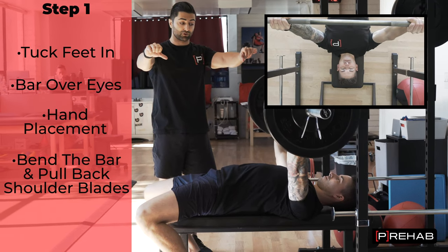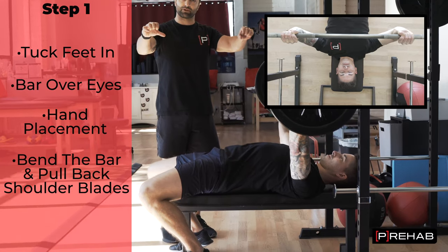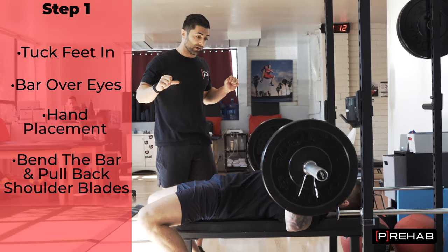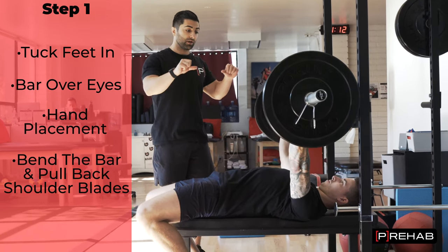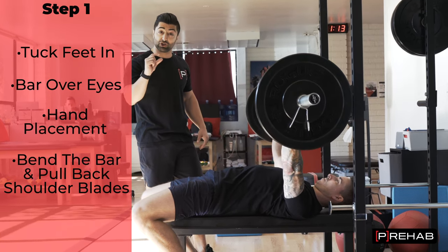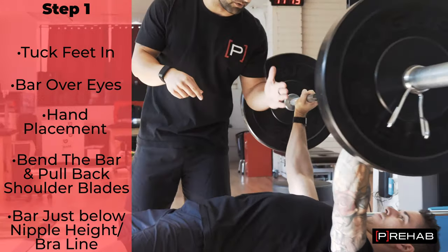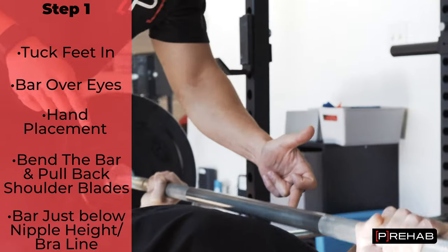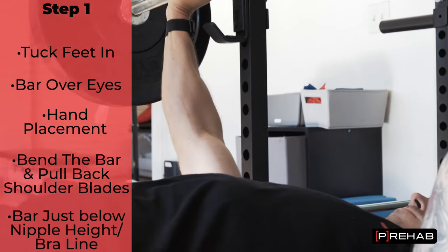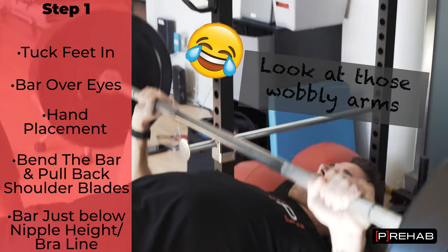Also think about retracting the shoulder blades — pulling back the shoulder blades. Now off a strong, stable scapula, that shoulder blade in the back, Craig is going to go down and bench press, nice and controlled, and then push up. At the bottom position, the bar should be just below nipple height. For females, it's about your bra line. Then Craig's pushing back up, getting good activation from his pec and triceps.